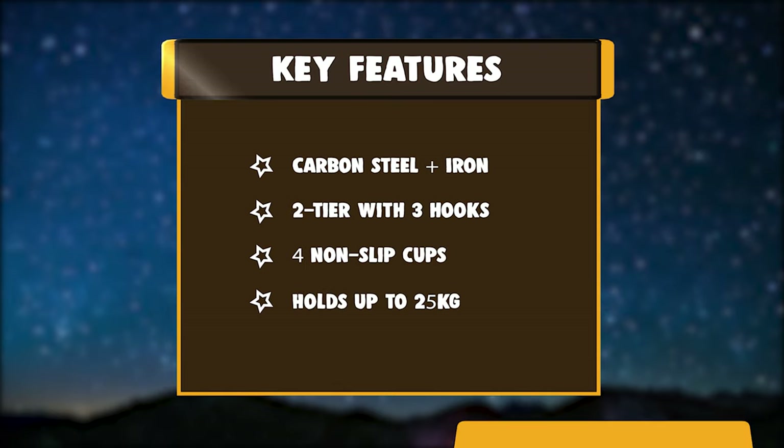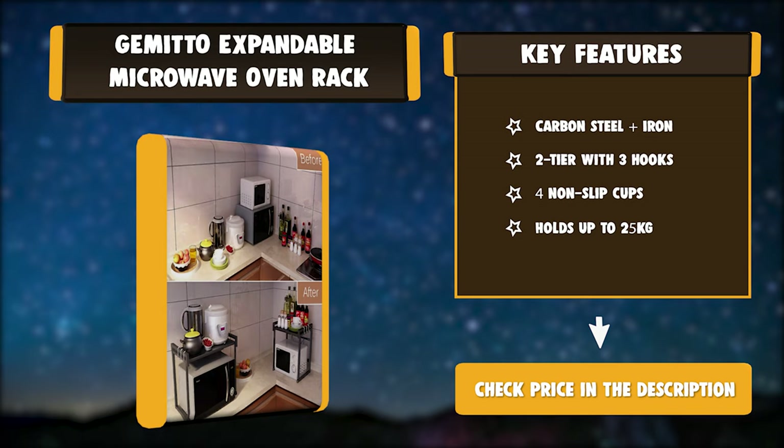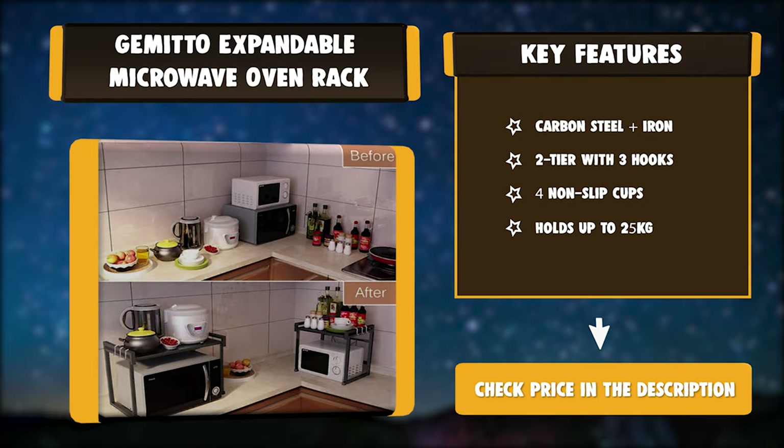Key Features: Carbon Steel Plus Iron. Two-Tier with three hooks. Four non-slip cups. Holds up to 25 kilograms.